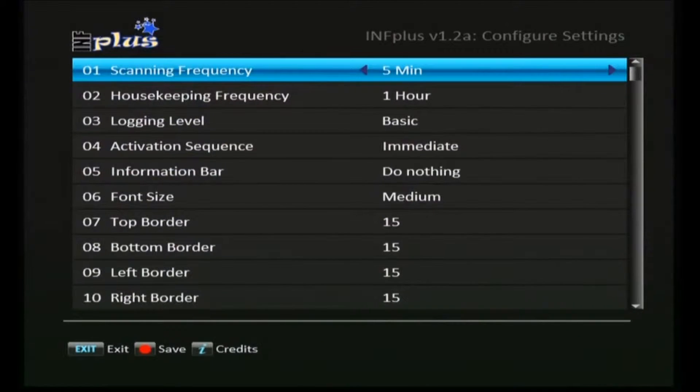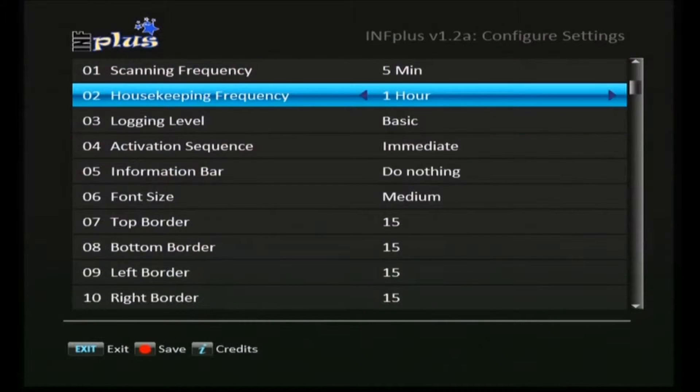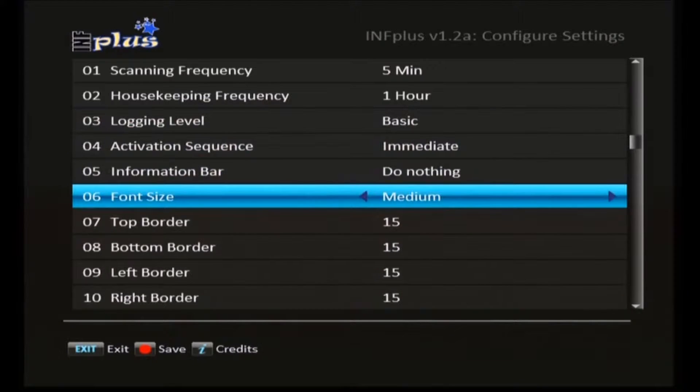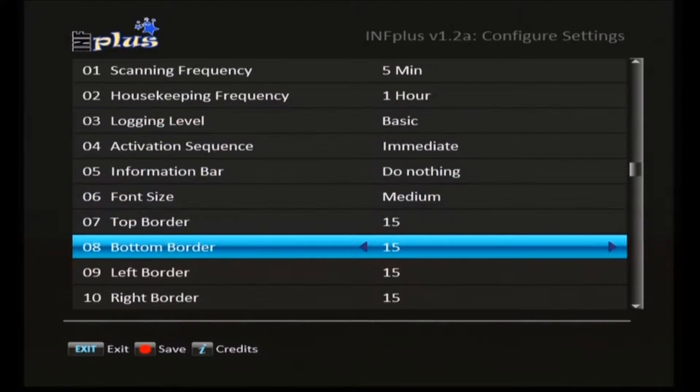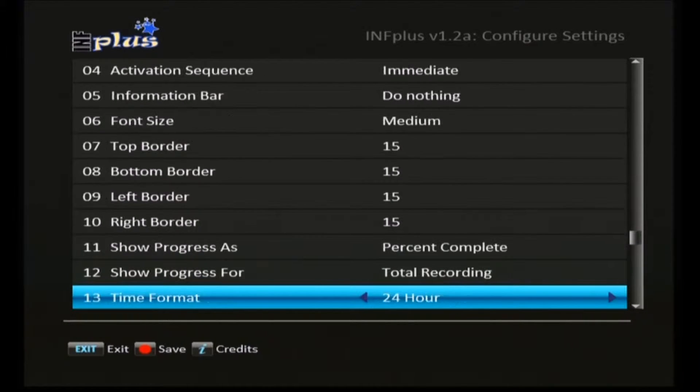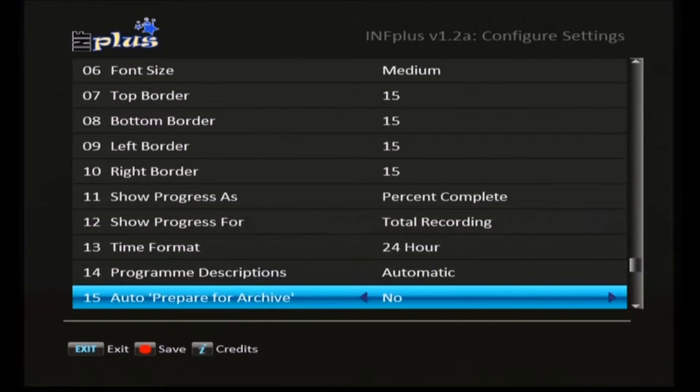Here we have all the settings. These are the settings I have in place that seem to work for me — nothing to say you have to stick with this, you can change it around. I'll just pause a little here and there so you can note the settings, press pause in YouTube and copy it down, or change it on the fly.